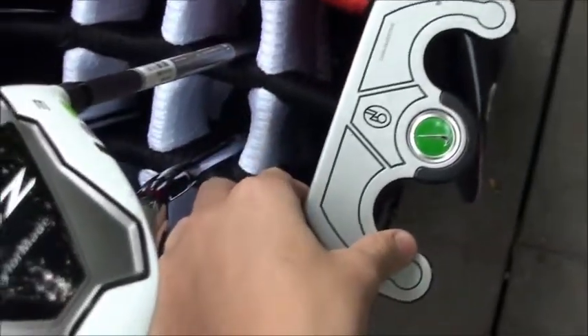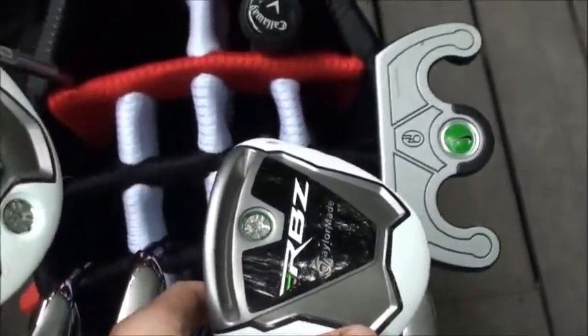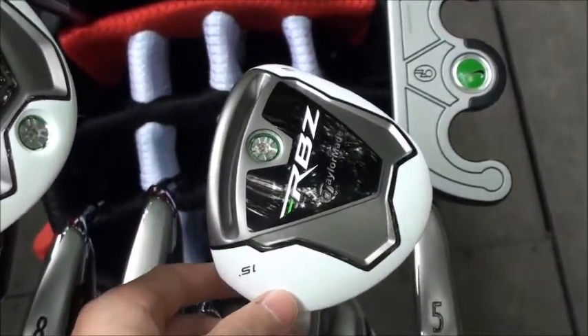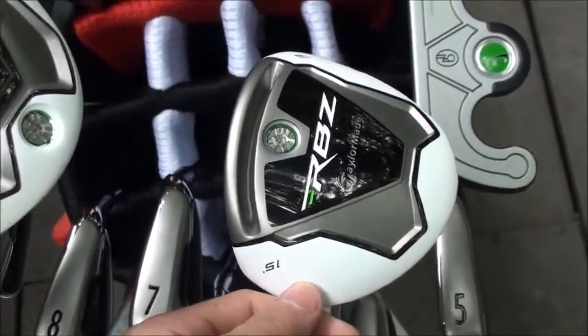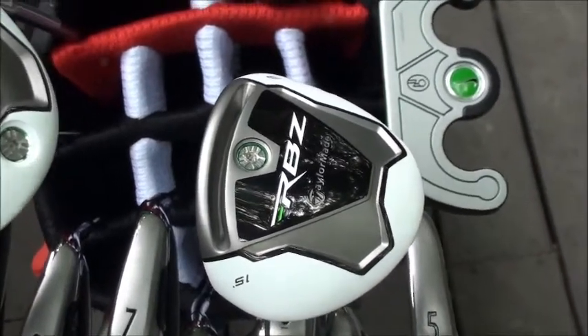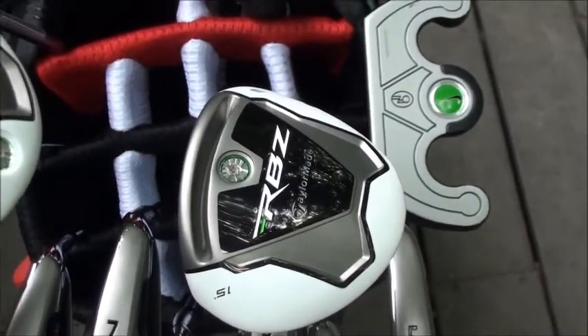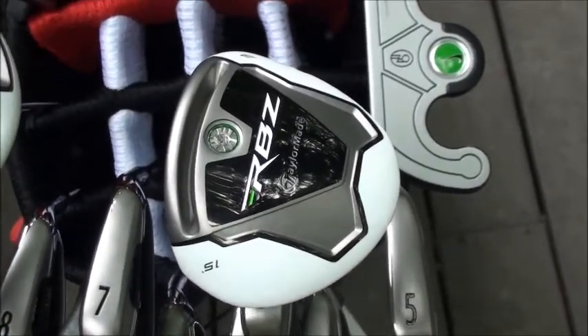Same Nike Osprey putter 6. But my new club — the driver — I hit the best. Almost got the Titleist 910 D2, but it didn't work out. It felt great, but I hit these better.